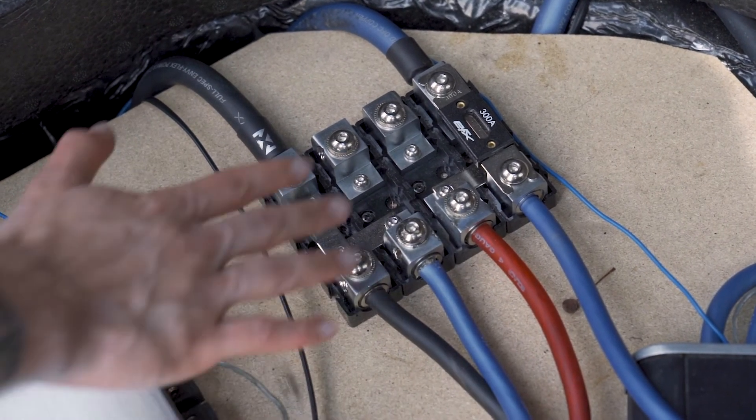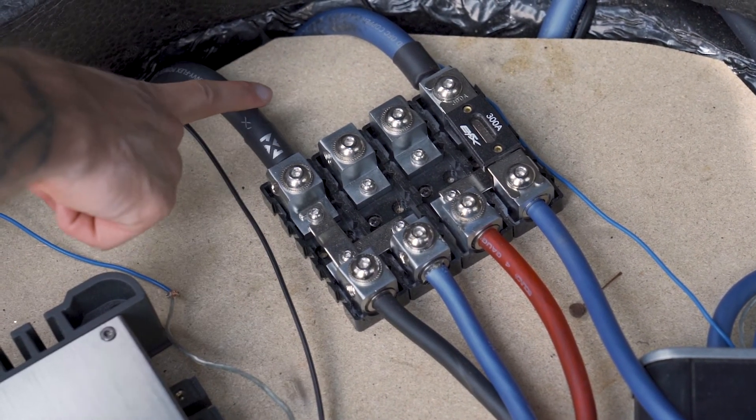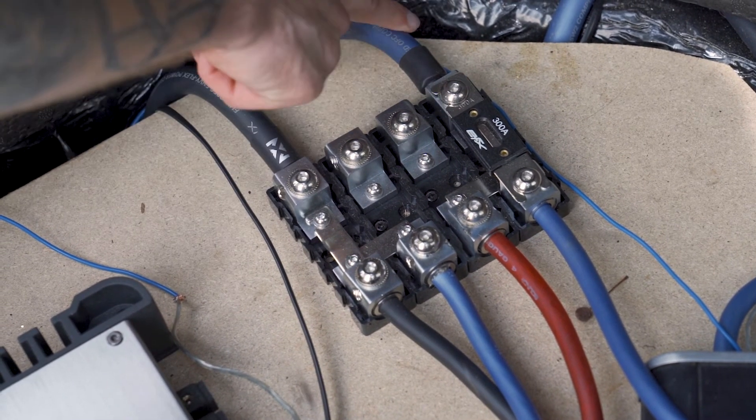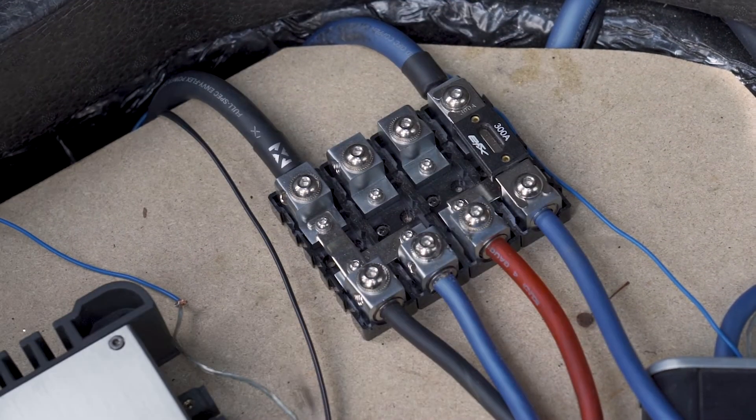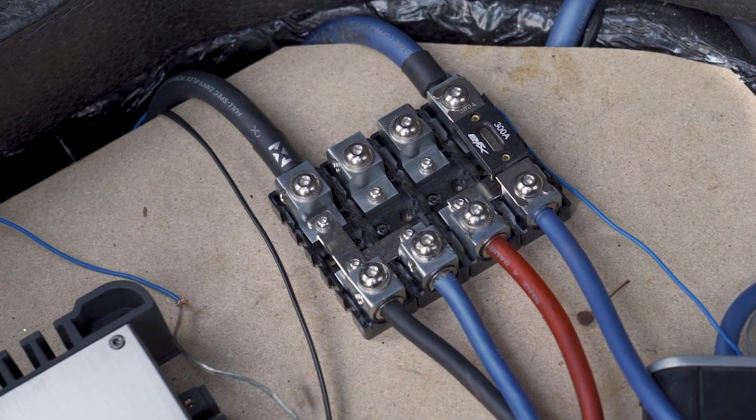The same is going on with our ground — we have our ground going here, but we've also linked it over to take the ground out to our other amplifier as well. So this is a pretty good example of how you can use these: you have your one ground going to where you've grounded off, and your one power going to your battery, and you're able to divvy that out and bring it to the appropriate system.